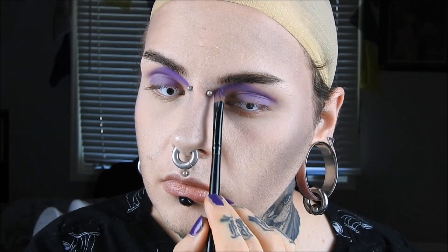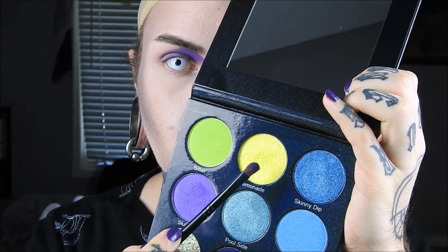Next, I'm taking Gravity and I am just deepening that color. Then I'm taking Lemonade and I'm popping that in my inner corners.